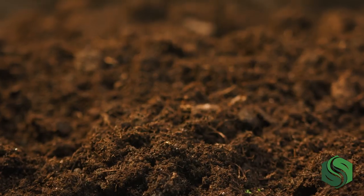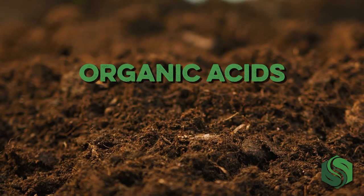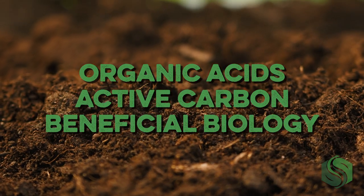If you're trying to grow a beautiful healthy lawn this summer, this is for you. Omega is a natural soil activator that keeps your lawn thriving and green throughout the summer. It accomplishes this with organic acids, active carbon, and beneficial biology.